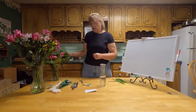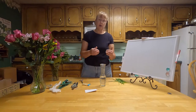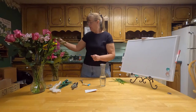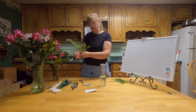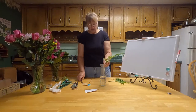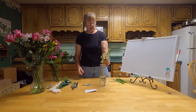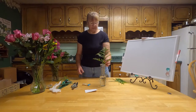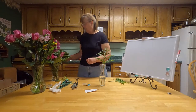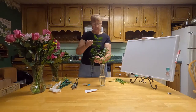Okay, our first thing we're going to do is decide whether we want the arrangement to go all the way around or on one side. I'm going to do a one-sided arrangement, so with a one-sided arrangement you want your greenery to the back. You can put some greenery within it also, but the biggest amount will be in the back.